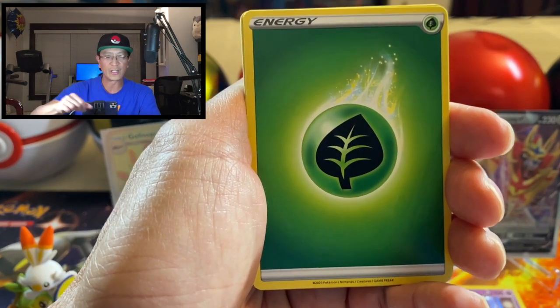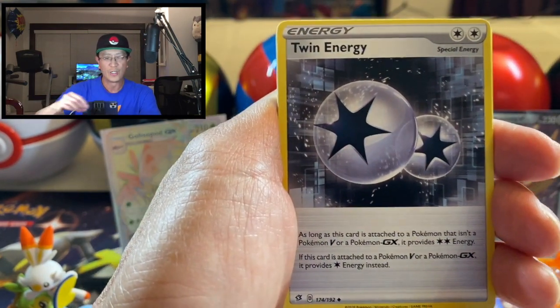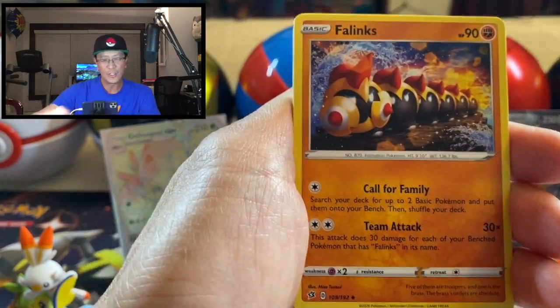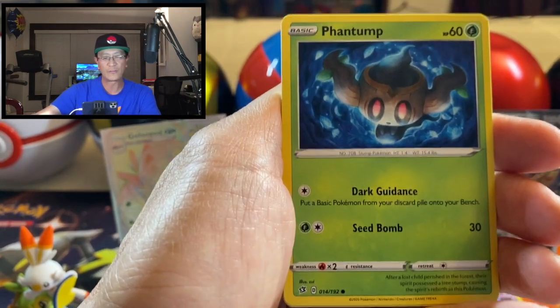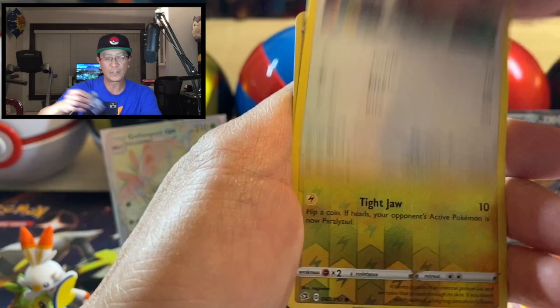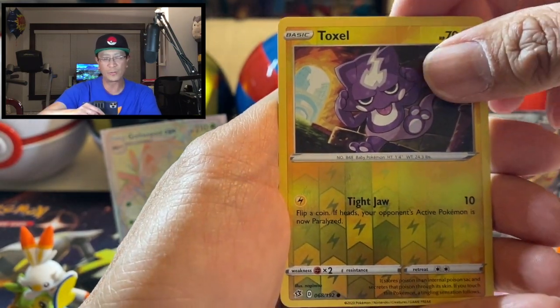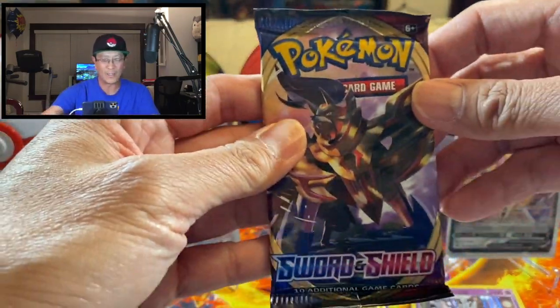You guys want those free codes — I give out codes on my channel every time I do videos. All right — Leaf Energy, Twin Energy, Phanpy, Maschiff, Bunnelby, Vulpix, Phantump, Galarian Farfetch'd, Squawkabilly, Toxel reverse holo, and Arcanine non-holo rare. Okay, here we go — last pack!